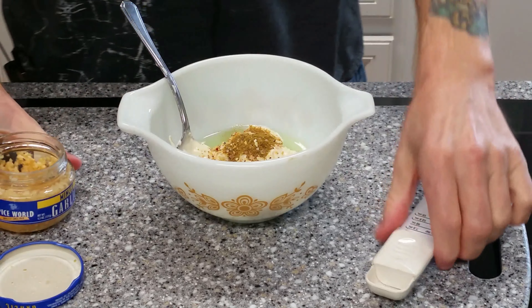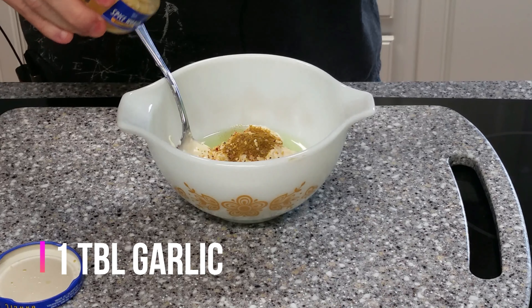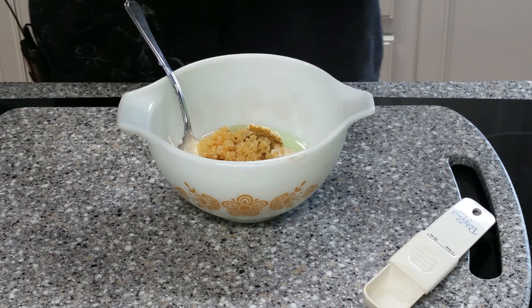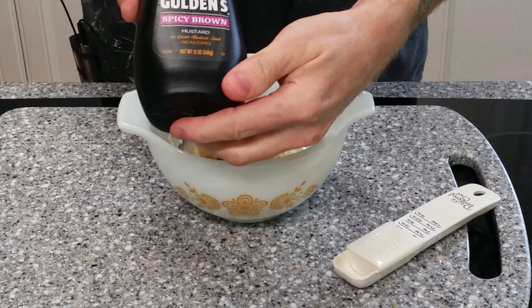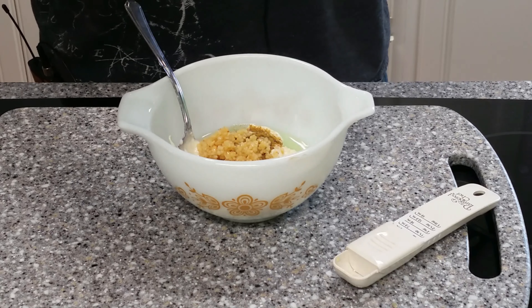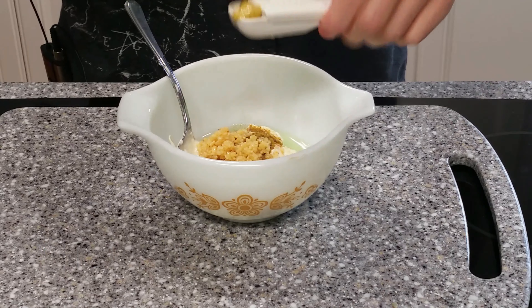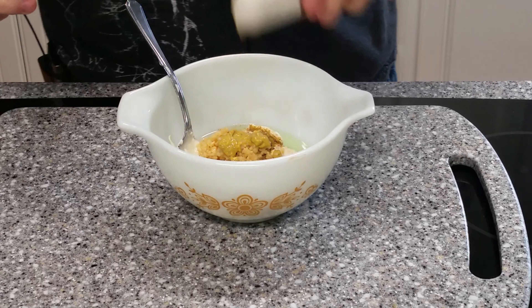I've got minced garlic here and I want a tablespoon of garlic. That's a lot, but that's what I want - this is garlic mayonnaise, by the way. One tablespoon minced garlic. I've got Gulden's spicy brown, one of my all-time favorite mustards. One teaspoon.